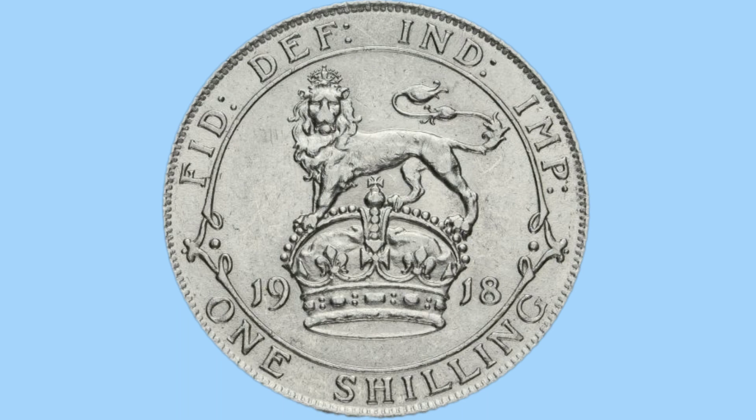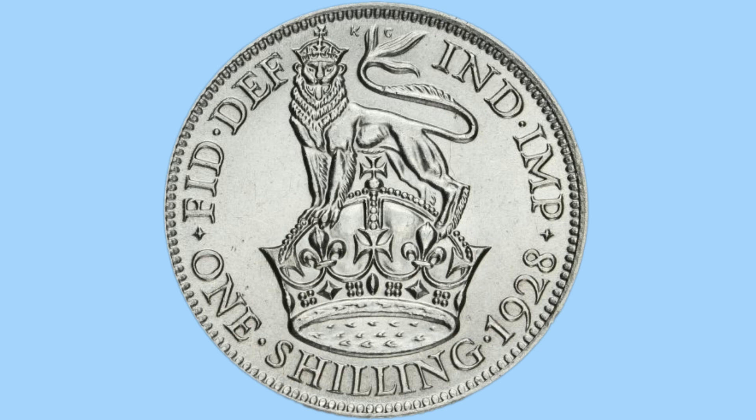And now on to the shilling. This looks, and is, the same design as the sixpence, obviously with the word '1 shilling' instead of '6 pence'. This also changed in 1927, but to a design featuring a crowned lion on the St Edward's crown, with the date and denomination underneath and the legend around the top.